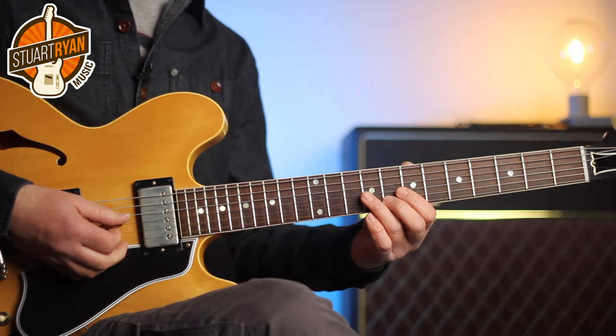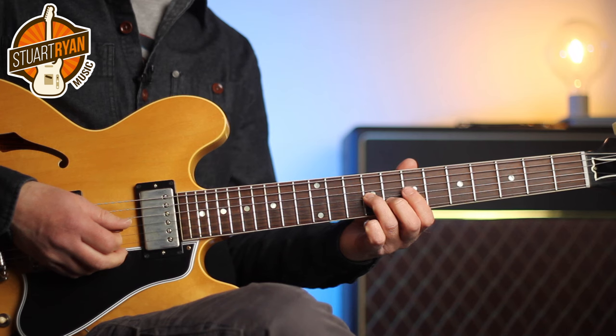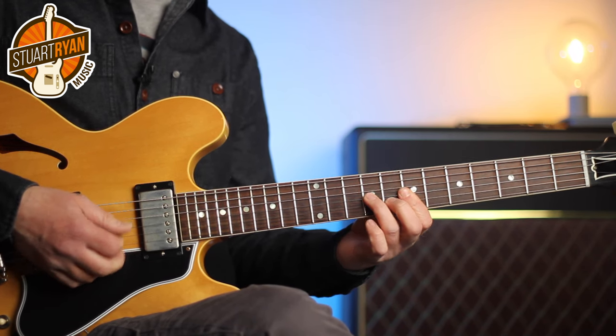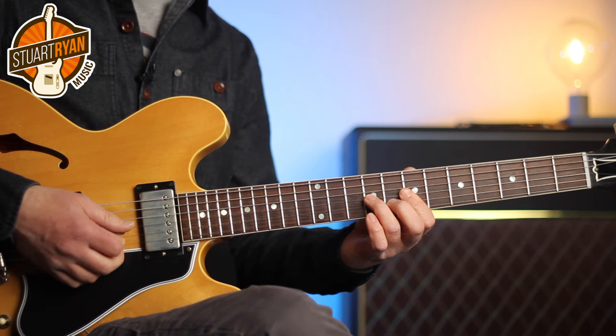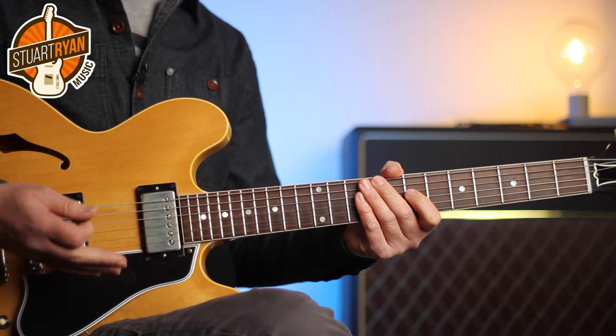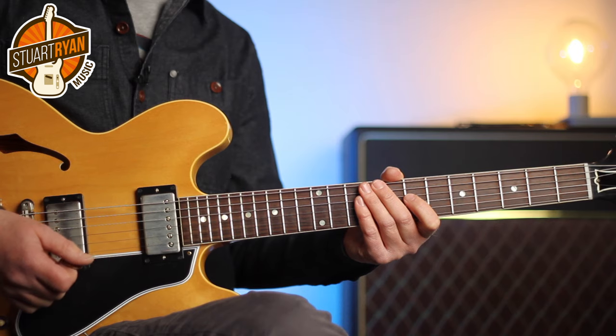Another feature of this style is doubling keys parts on guitar. Here's the keys part doubled on guitar — it's just really an E minor chord. Here's an E and a G to a D major, D and F sharp. Again, it's all about locking in with what the keys are doing and making sure you're not stepping on any of the other instruments.